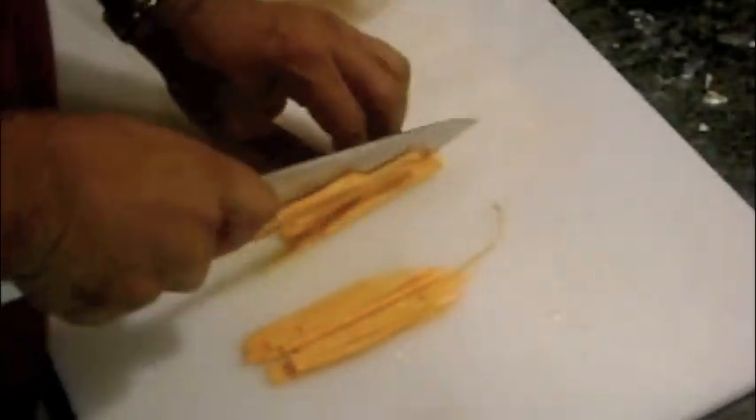Add slices of the sweet potato cut into thin matchsticks and add to 350 degree canola oil for six to seven minutes.